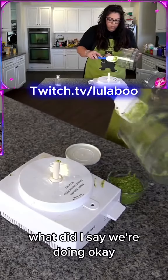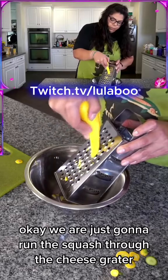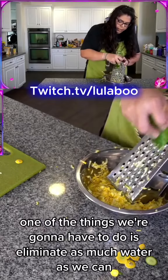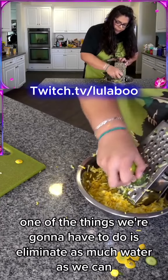I'm going to put too much nuts but that's okay. Let's work on the fritters now — we are just going to run the squash through the cheese grater. One of the things we're going to have to do is eliminate as much water as we can.